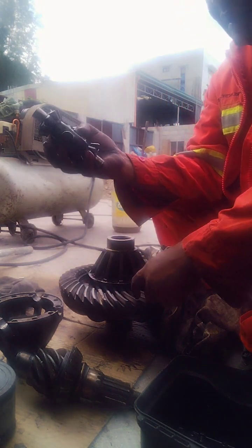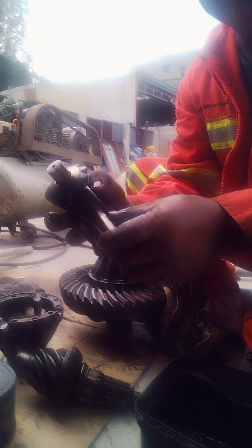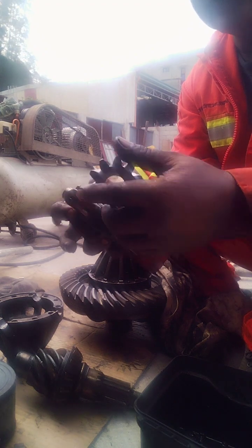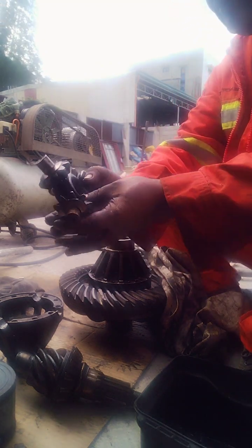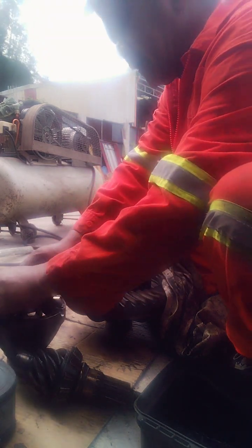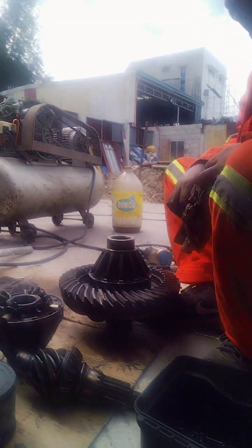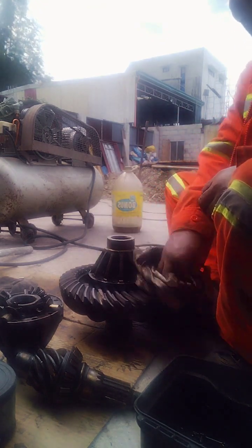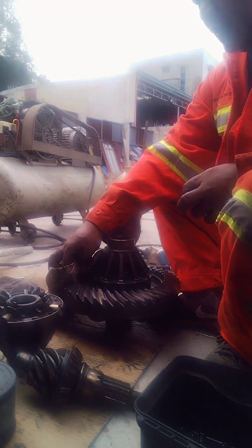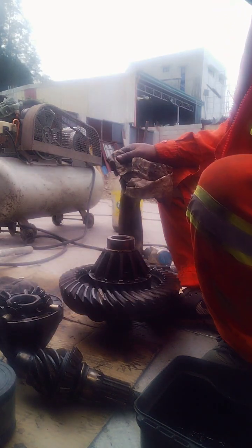Yan yung dito yan sa stack na itong truck na to, kasi may tama na, may mga tama na. Pinagkahuyang ko na lang yung isang differential nito. Ketsing. (That one there on this truck's stack, because it already had damage. I just went ahead and disassembled one of its differentials. Click.)